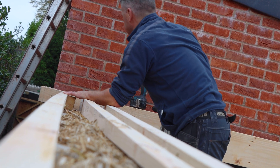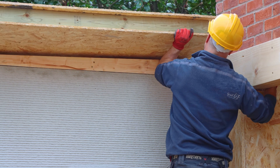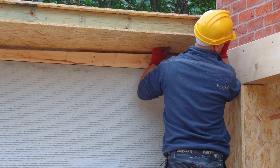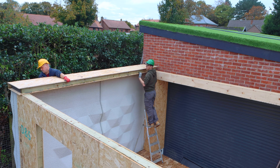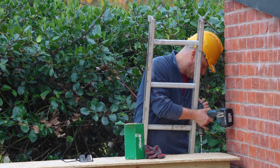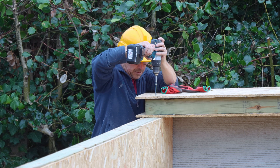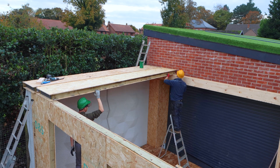Then it was ready to lift the SIP panels into position with that 100mm fall that we've created, which will control the rainwater. By adding the SIP panel to the 3D concrete print wall, this adds additional strength to help support the structure and anchors it all together for the additional stability required.